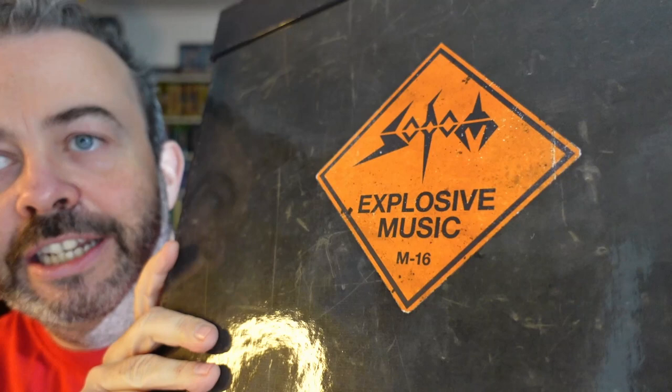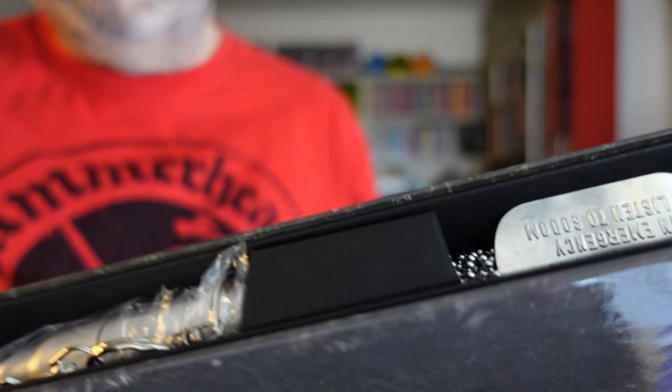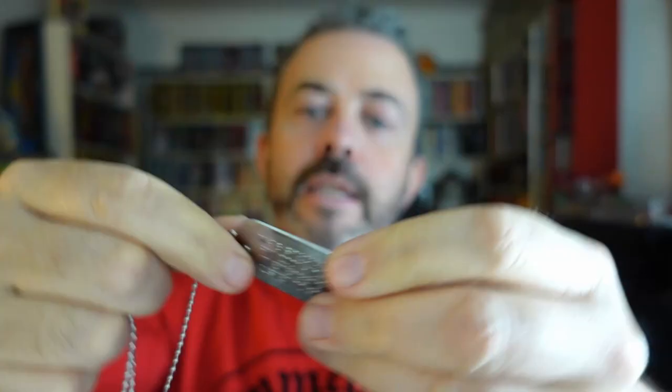That's a nice bit of design on the back there — that is literally printed on, not a sticker, so that's good to know. The top comes off like an ammunition box, of course. Already you can see there's some nice things in here. I can see a Sodom dog tag poking out of the top of this box. It's a bit more subtle — it says 'Listen to Sodom' on there. Let's put that on.